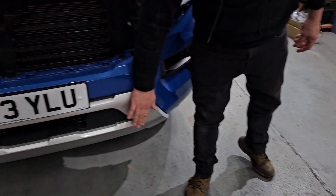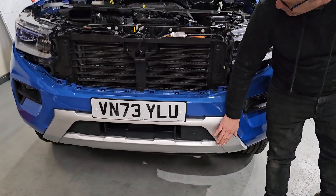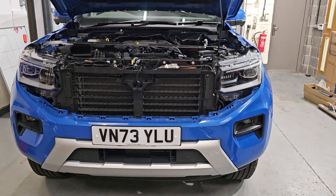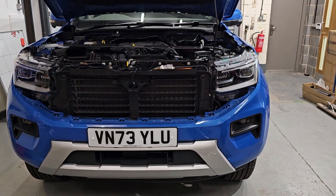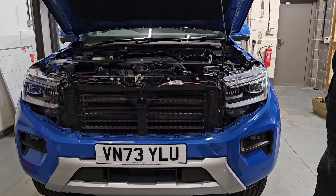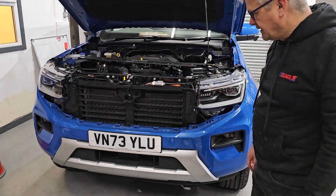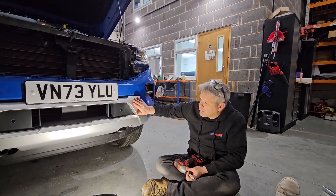It just leaves you with these trims on top of the headlights, and they literally just pull forward and come off like that. We're going to get those painted, get the silver bits of the grill painted, and once we've worked out how to get this badge off we'll do a quick video on that too. We're going to get that painted gloss black as well, then get some wheel arches, bigger wheels and tires, and do a few other modifications which we'll record along the way.